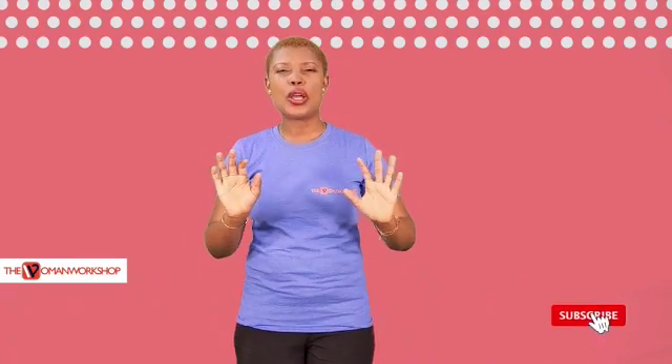And who doesn't love that? See you next time. But if you have anything that you want to share with us, or a question, something you want us to research and talk about on Safety and Health, tell me now in the comment section. See you guys.